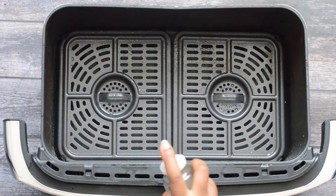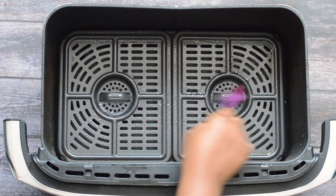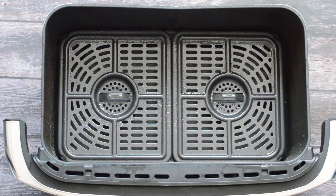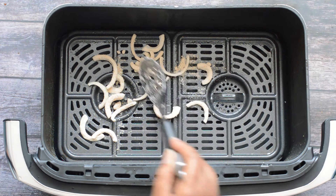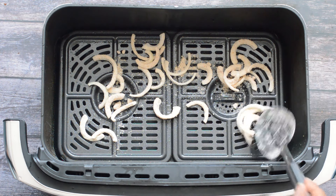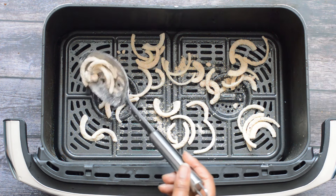I'm spraying the air fryer basket again and using my brush to completely coat the bottom. Then I'm getting my spoon to add the next batch of onions to the air fryer basket. Once I start air frying, every three to four minutes I'll check them, spray the tops, shake the basket, and repeat the process. Like I said before, you may need to do this in batches.